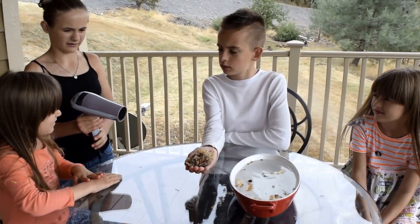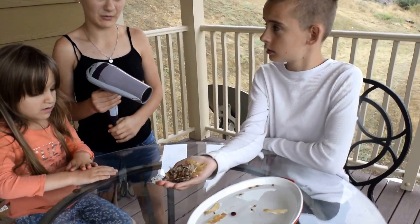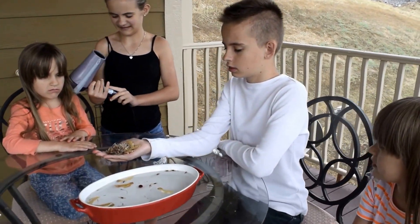So, we've got a blow dryer, and we'll make sure don't bring it too close to the water because it can... it's dangerous. Keep that away from the water.